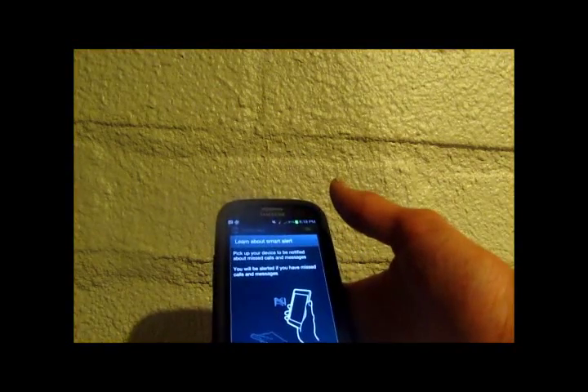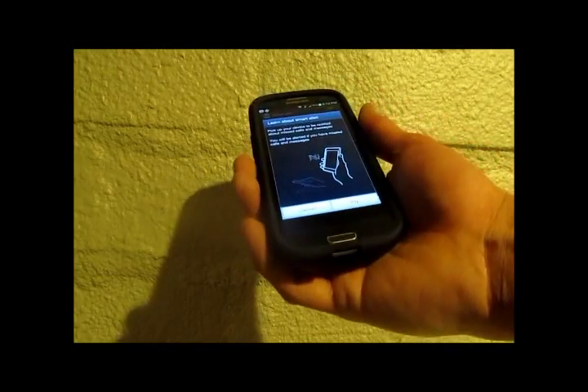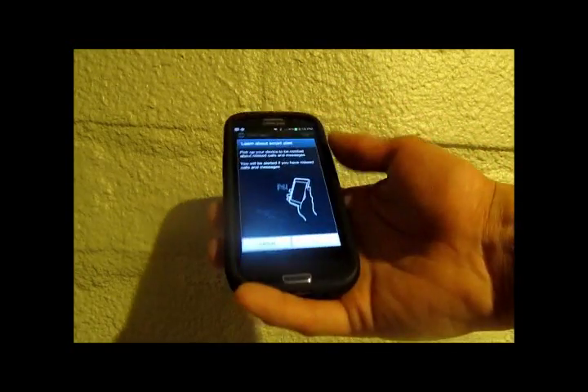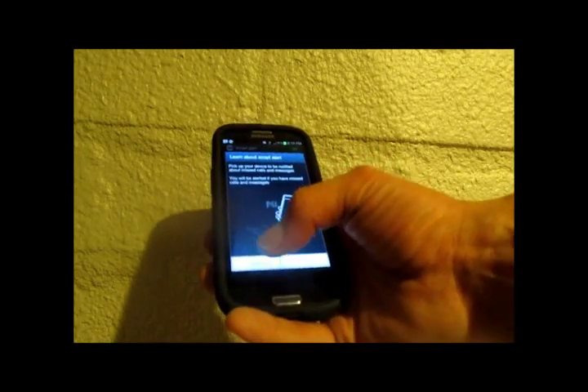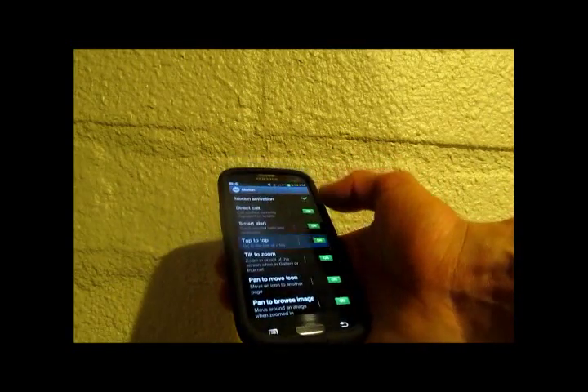Then we've got Smart Alert. This one is if you've got your phone placed face down and you get a phone call or a message — as soon as you lift it up, the phone notifies you that you have a message or missed call, and you have the option of getting in contact with that person right away. Another nice and nifty one.